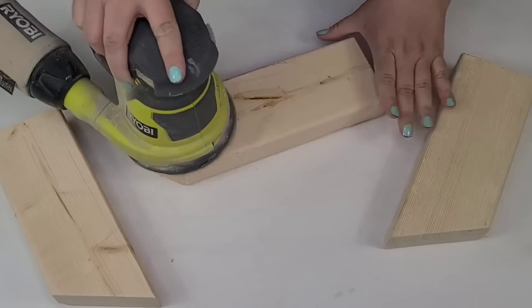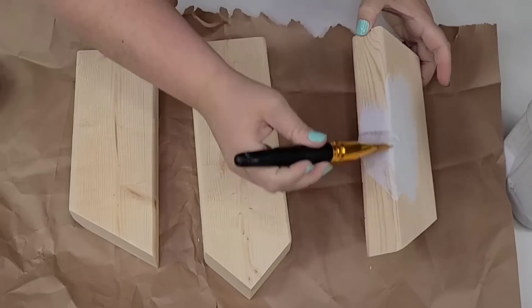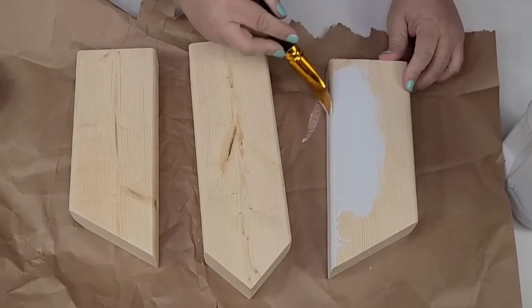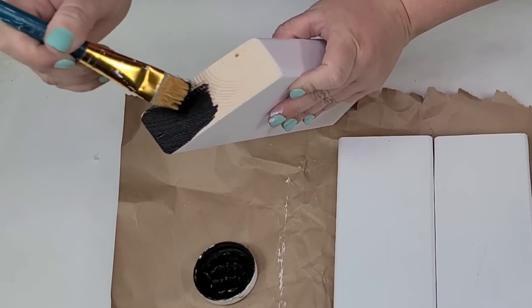I'm going to sand them down just to remove any splinters and smooth out the pieces — these are truly scrap pieces and they were rough. I'm going to give everything two coats of rustic chalk paint in linen white, and then the top of them, like the roof portion, I'm going to do in black using Waverly Ink Paint.